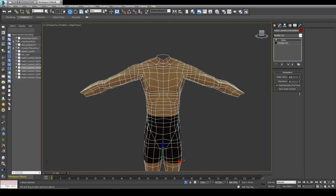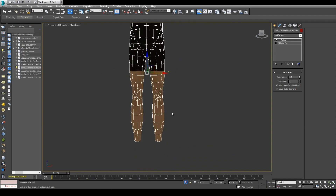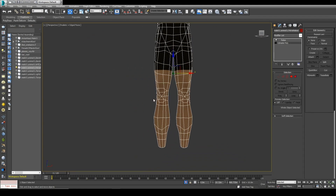You can see I can have more muscles or more flesh in this case just by playing around with relax, making everything look nice, and just pulling some polygons or vertices from Edit Poly.